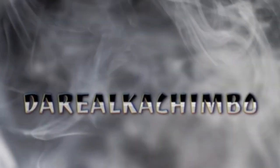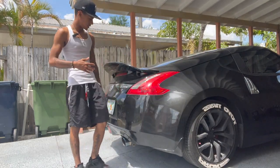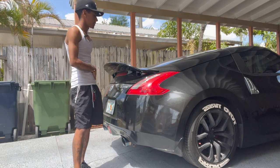Today all we're doing is just installing a new spoiler I got and a temporary diffuser that just got here.